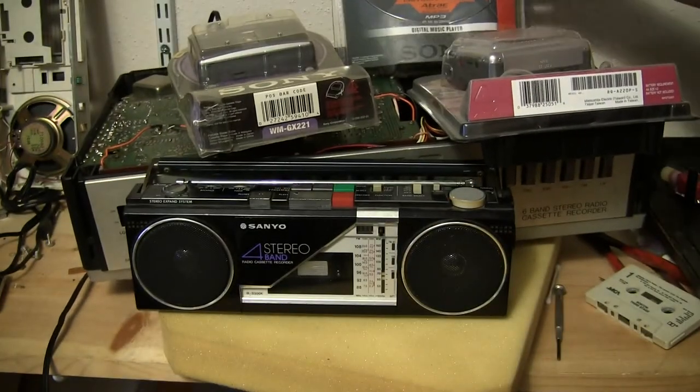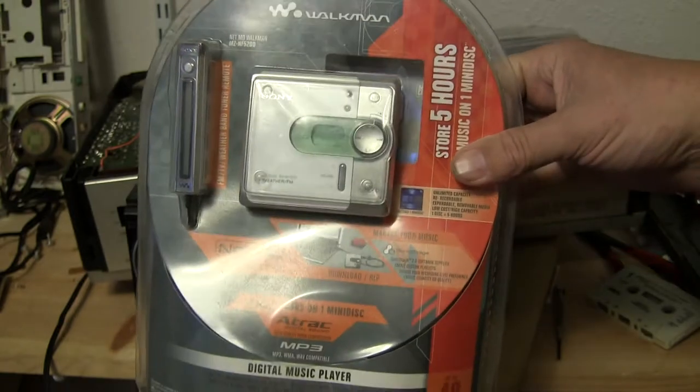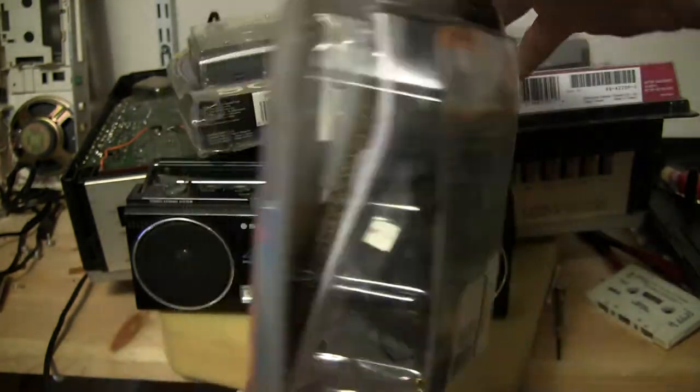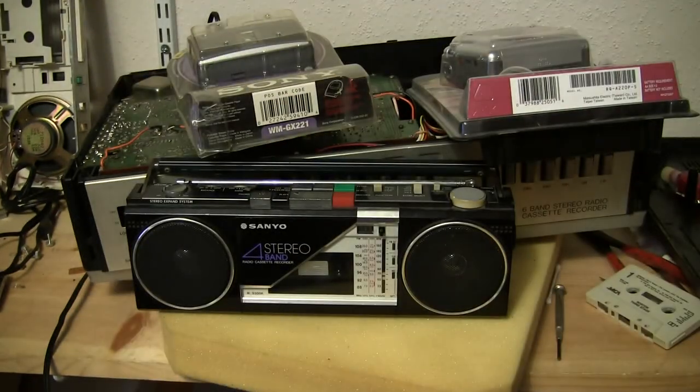And lastly, I also have one of these things. It's brand new in the package. It's not a Walkman, it's an MD. Brand new in the package, never been opened. And there you go. That's it, real quick. Good day, bye-bye.